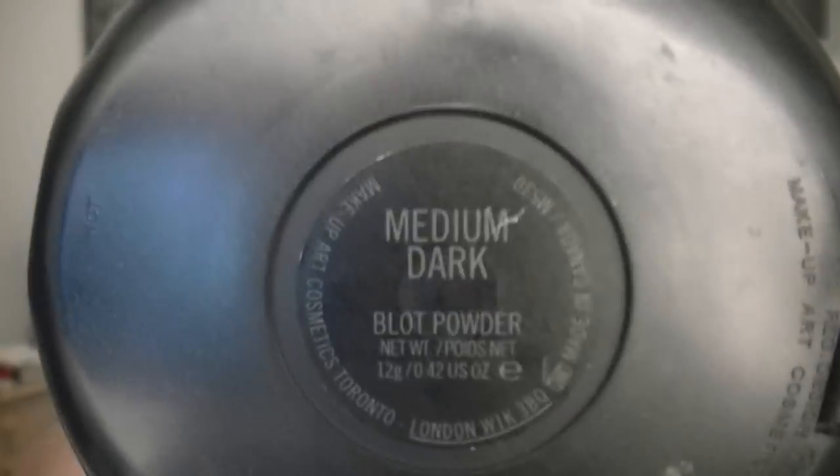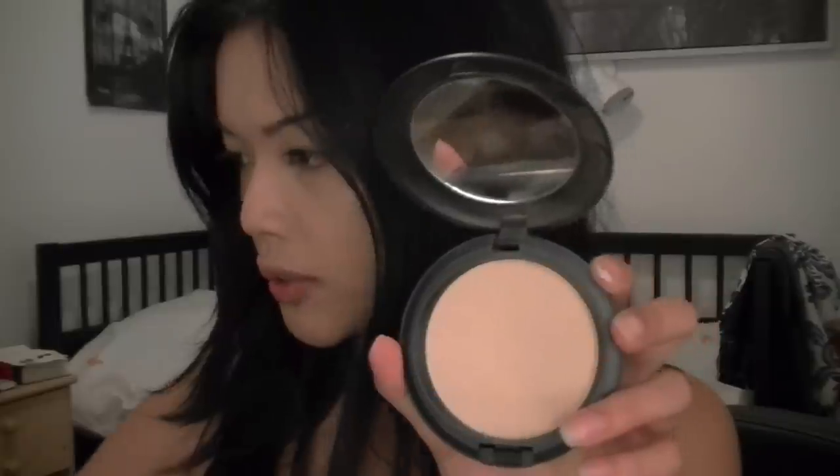You'll notice I still have a little bit of shininess, so I use my MAC Blot Powder just to set everything. I usually use a stippling brush for this too, so I'm just going to use the one I used before — I have two stippling brushes. I just swirl it in and pat it on.